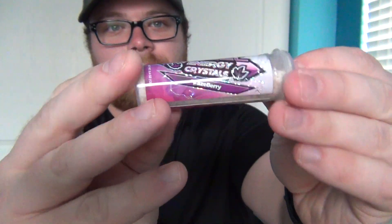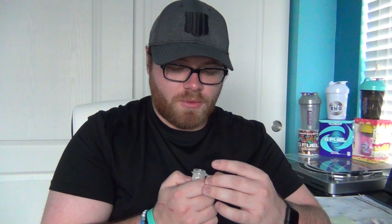Let's take a look here — this is the FaZeberry Energy Crystal tub. I'm excited to try this. I think it's really cool that GFuel does this; I mean, I'm not the biggest fan of the energy crystals overall, but I think it's cool that they give you multiple options. Let's go ahead and pop it open and get a smell.